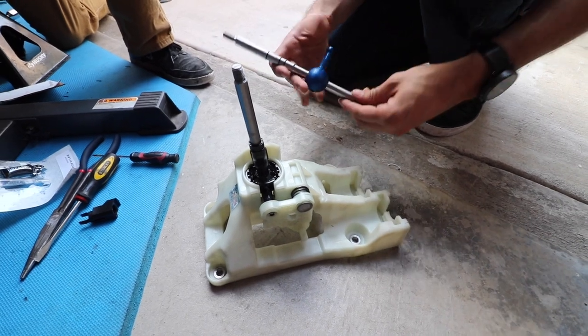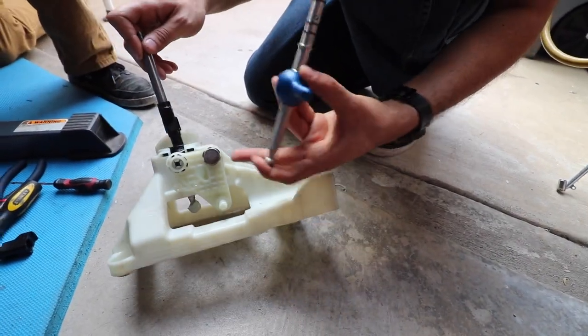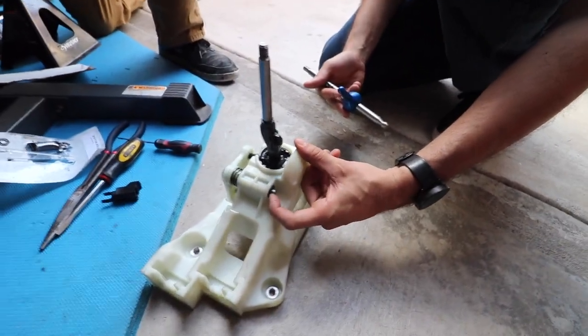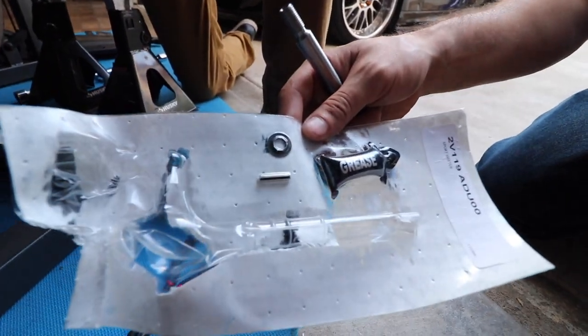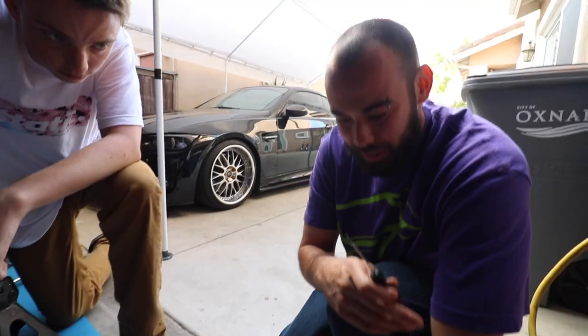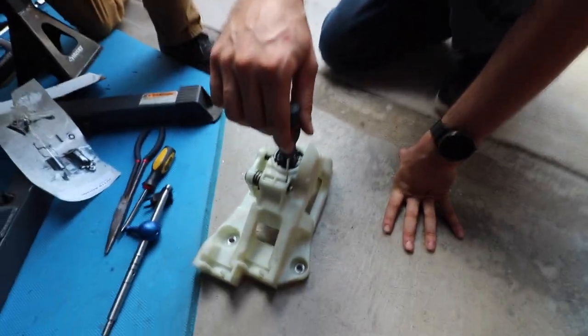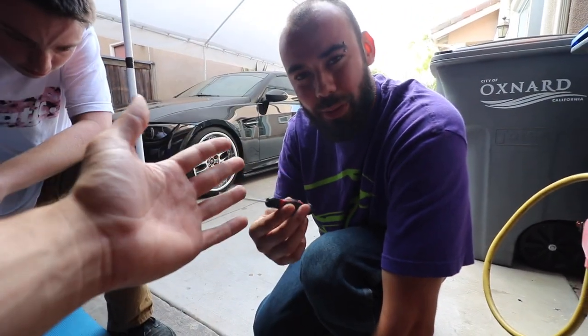So I finally got it all apart. This is what the new one looks like compared to the old one. We still have to take it out. They recommend using a Dremel here to take this old little clip out. They do provide a new one. So you could use a Dremel or you could try to get at it with a really thin flat head. We're kind of in a hurry — Danny has a lot of things to do. We're going to end up using a Dremel here. I wish we had more time, just because I know some of you don't have one.